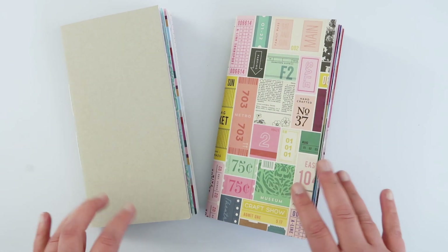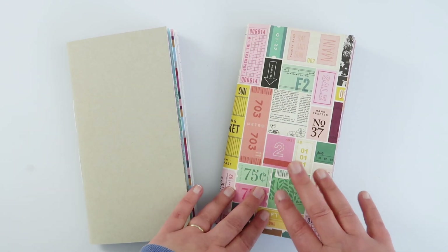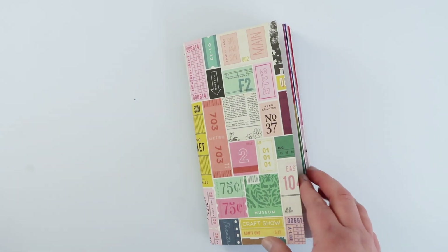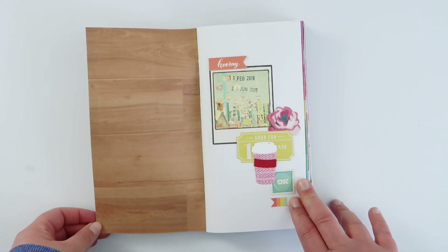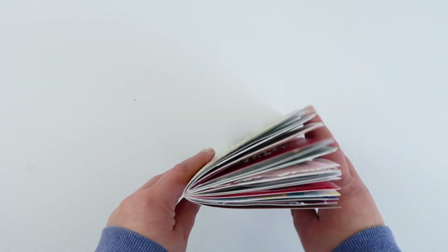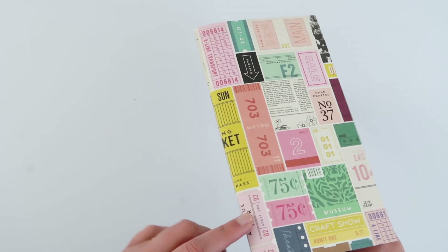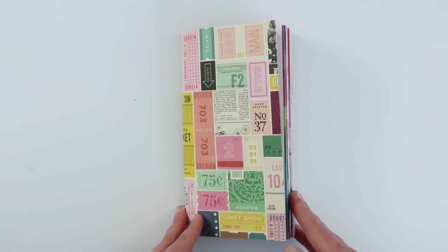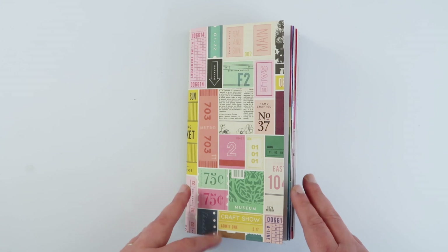Hi guys! I've recently finished a couple of Traveller's Notebooks so I thought I would walk through one here with you guys, and then I'm gonna do the other one over on my Patreon page. I started this one on the 11th of February and finished on the 21st of June. Despite how it looks, this is a pocket page notebook — I literally just ripped the cover off and stapled on a piece of pattern paper, so it's totally easy to customize these pocket page notebooks to suit yourself.